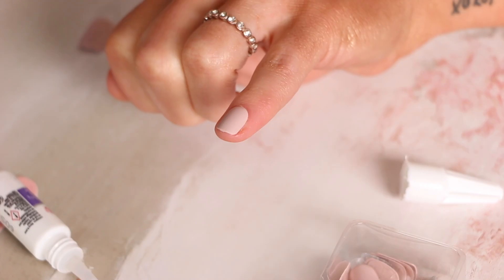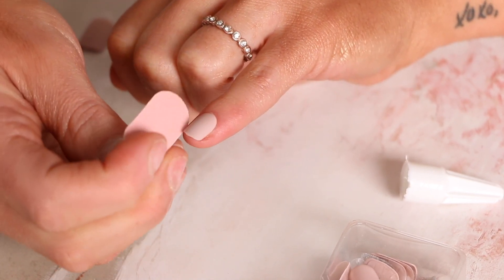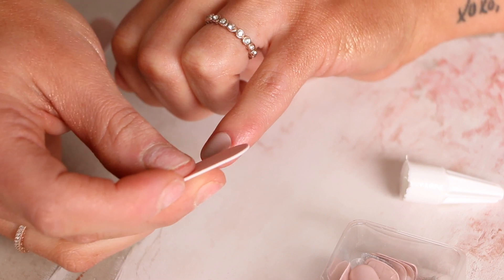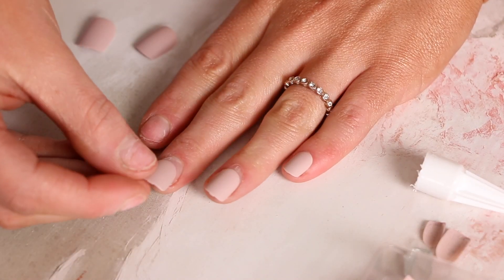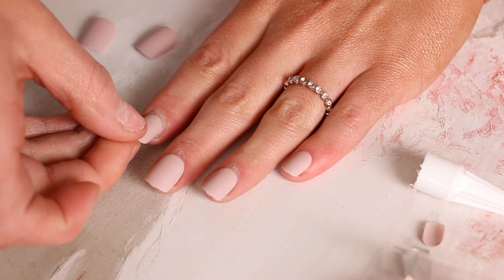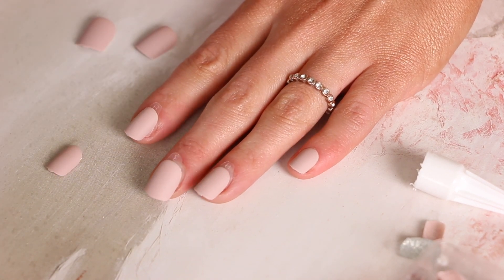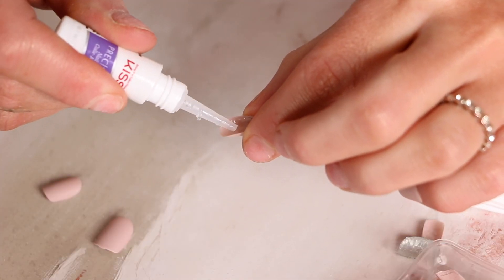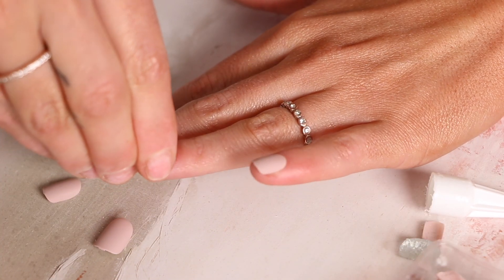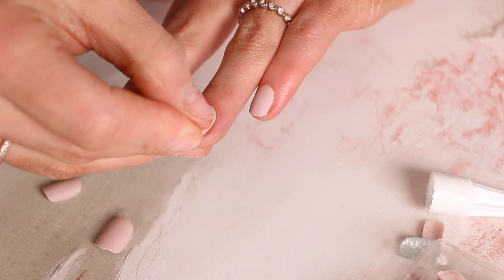Look how natural that looks! I'm seriously blown away — I'm obsessed. These ones are matte, which I find really cool. They have different styles, colors, and everything, so I love that you can play around and do it right from home. Then I take the little filer that came with it and trim the edges a little bit to my liking. I just go ahead and repeat that entire process — mapping out all fingers, peeling off the backing, adding a dot of glue, pressing it on, and filing to shape — and repeat on all nails. That's literally it.